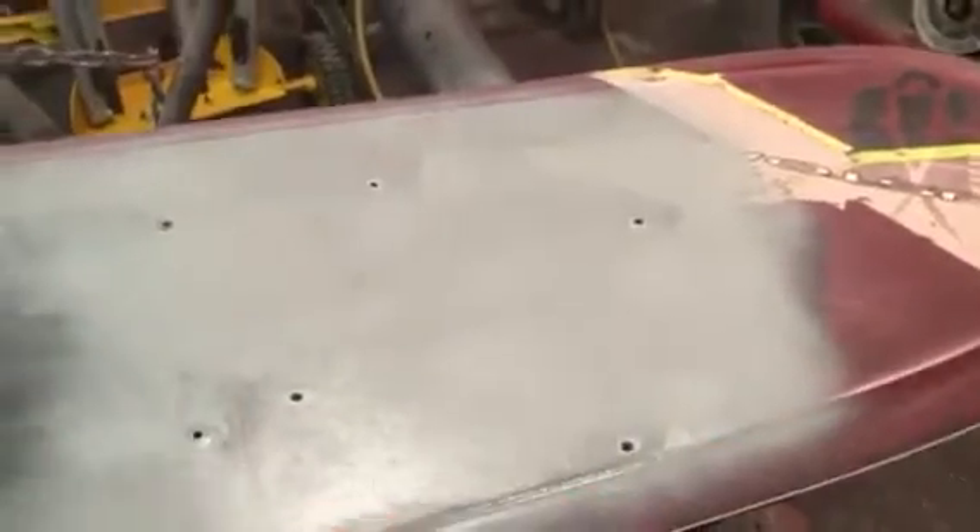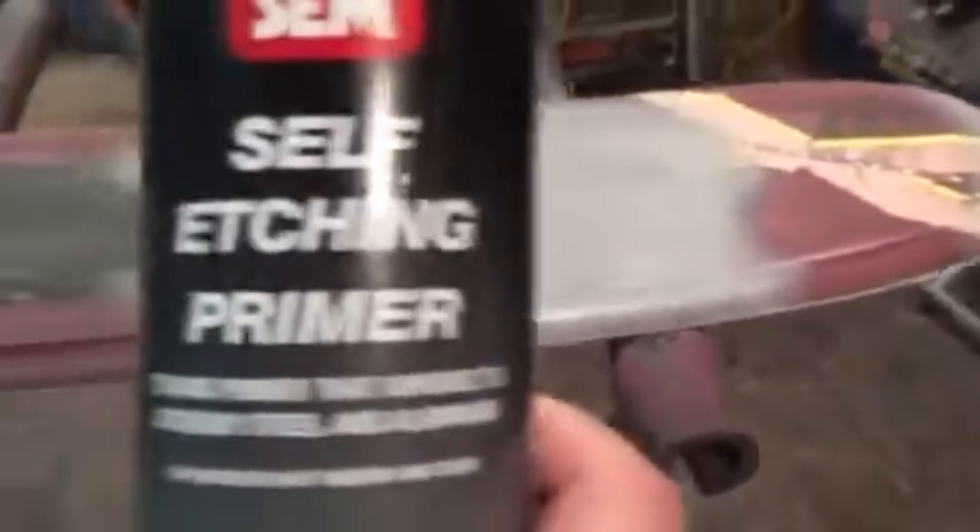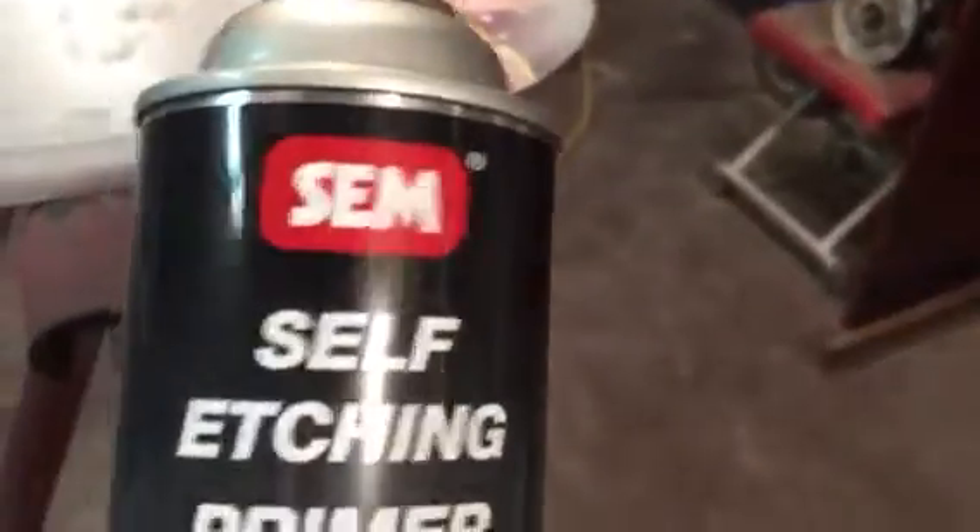Now I'm going to bear it down and go just a little bit heavier. This primer in this can — it's made by SEM, very high quality primer. It's got a great spray nozzle so it's really good for these small areas. You don't want to do the whole thing like that — we're just doing spot repair. It's perfect for that. Works great — better than mixing up in a big gun just for a small area.